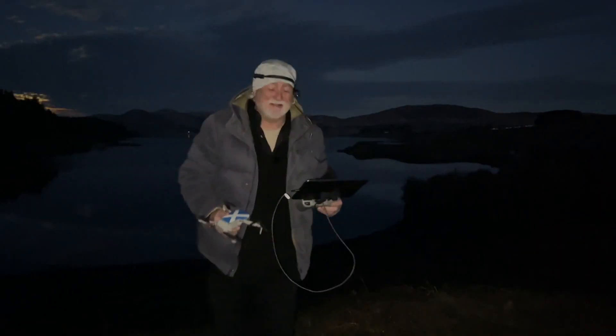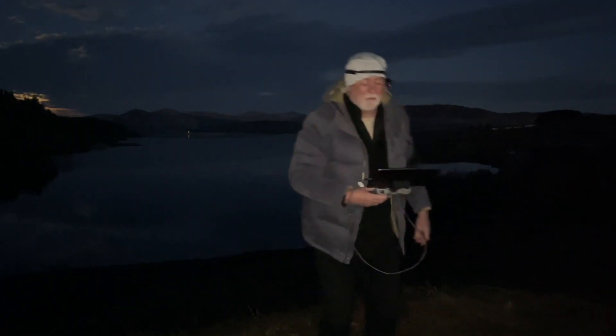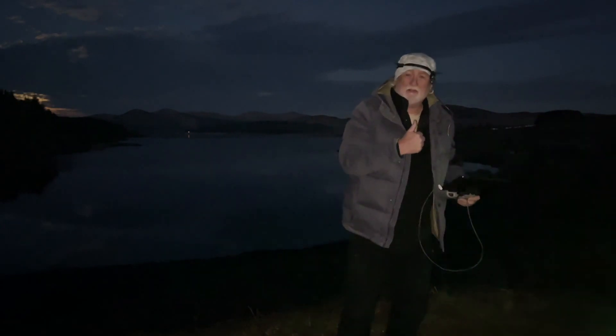So that was quite an interesting little test there — hope you weren't too bored by it. I did bring her back before the battery got completely low because I'm flying over water. If you liked that, give us a thumbs up and I'll see you in the next one.